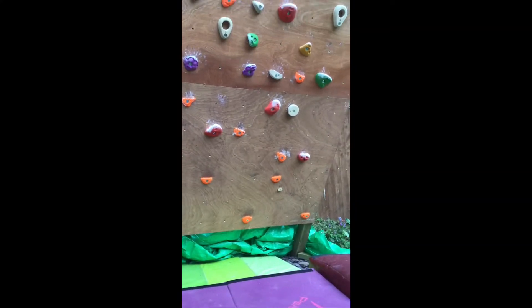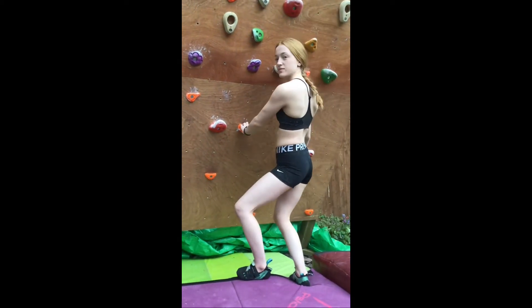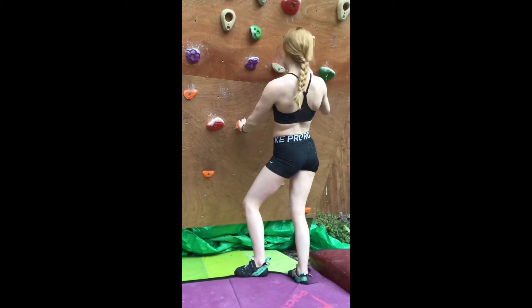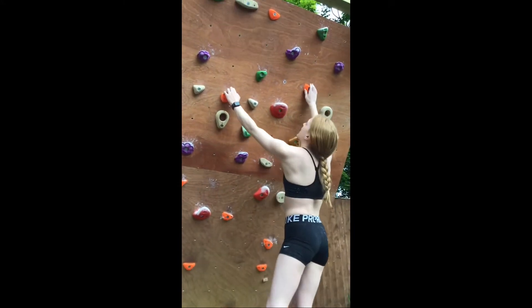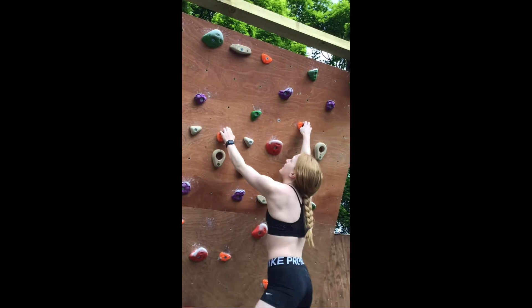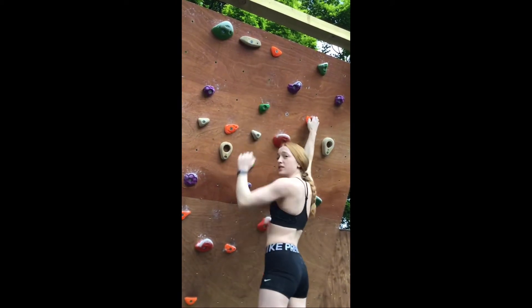So the next one is — I'll tell you — it starts here, goes to here, up to here, and then up to here. And then either go over to that one or you can get up to that one. Okay?